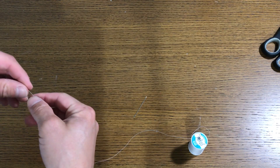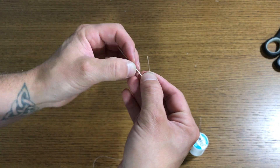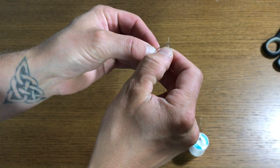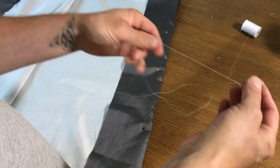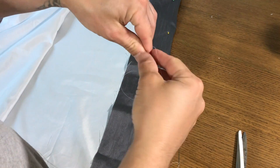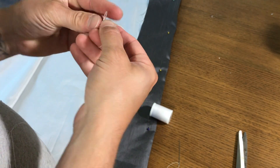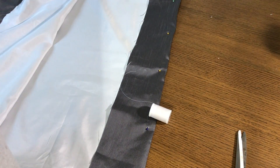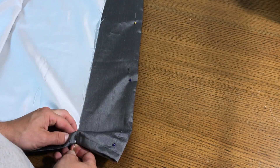Then on to the fun part — threading your needle. I cut the thread off the spool enough that it's basically twice as much as the distance I had to sew, then added about a quarter of that extra and cut the thread. Then I tied those ends together. Now start basically weaving the needle and thread in and out of the fabric, making sure to pull the entire length of the thread through as you go.